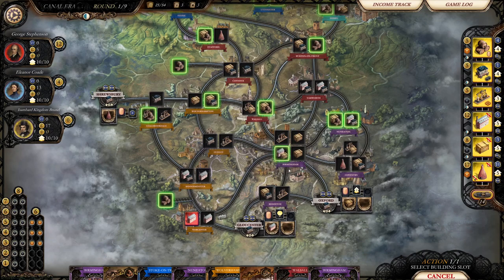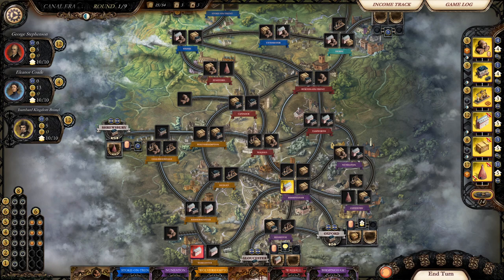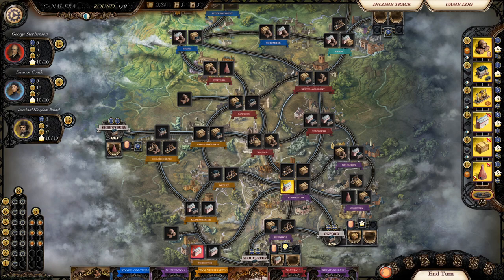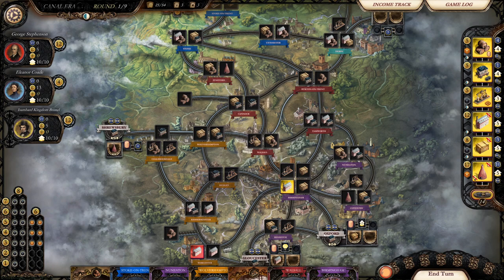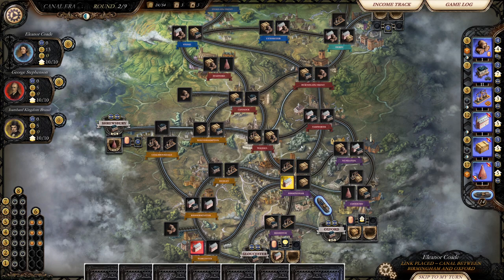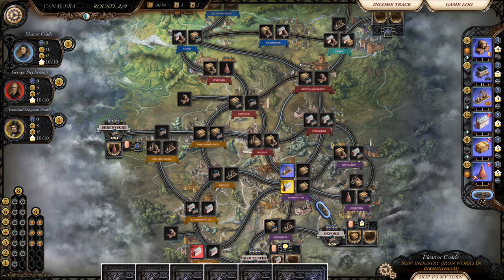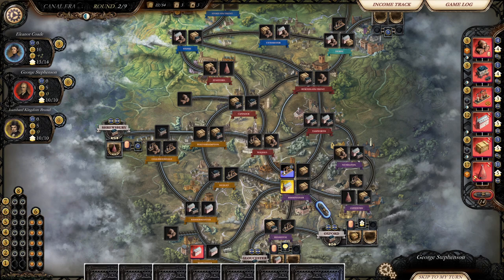I have a lot of purple city cards, so maybe I should go down here. We'll go and build the cotton mill because they want cotton, and we'll use a Birmingham card. My money went down — that only cost money, that's the cost. The computer is building ironworks and they'll immediately sell back to the market, which will score them points at the end of this round.